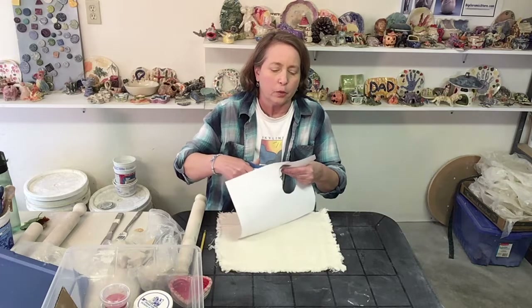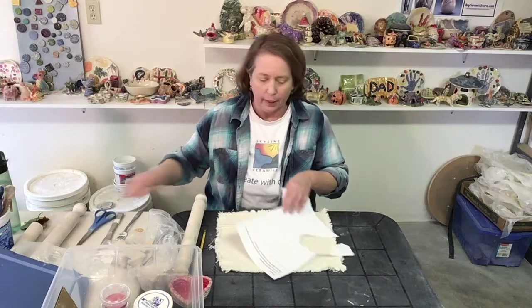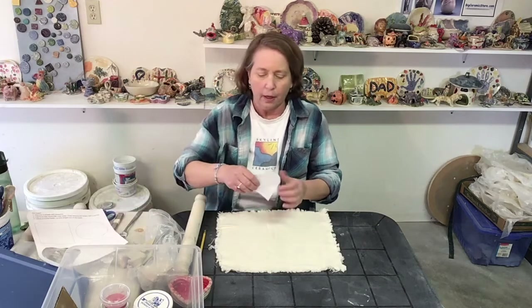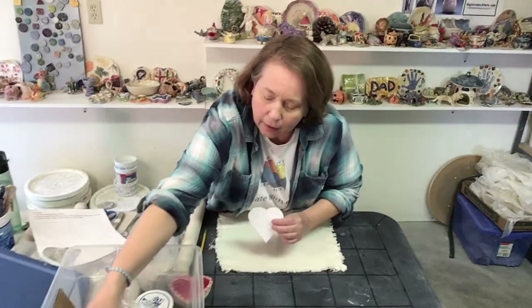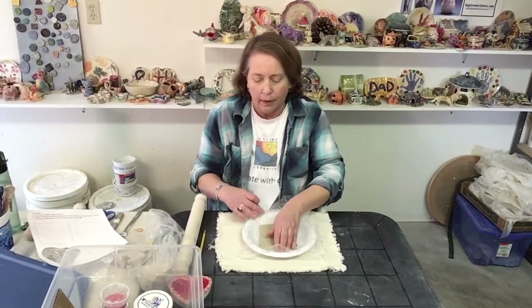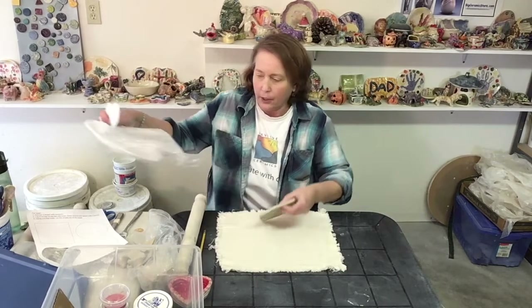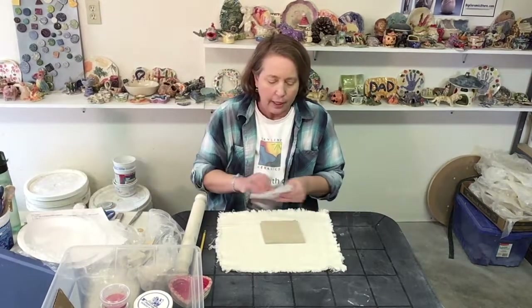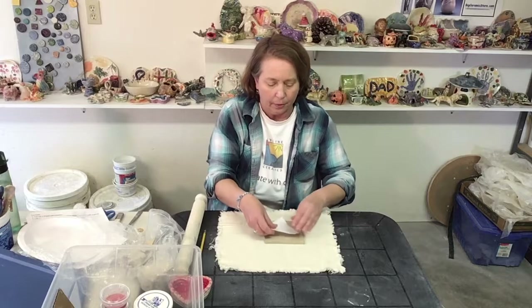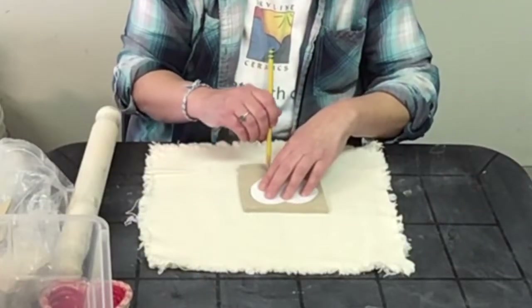Simple shapes work the best. I've got a heart shape. Now you're going to get a piece of clay that looks like this — it's a slab — so you want to get that out, put it on your mat, and then just lay your shape on top. Grab a pencil and draw around it. You don't have to draw very hard, just gently.